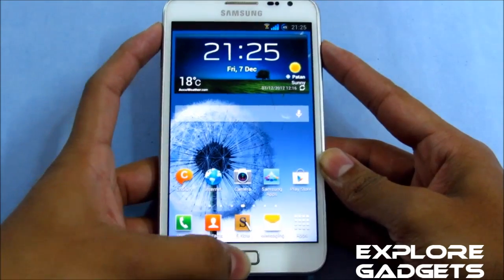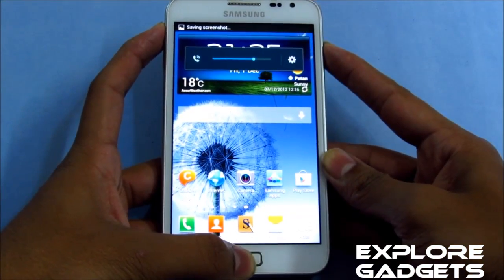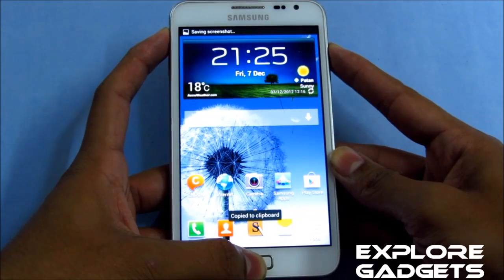Hold the volume up, power, and the home button at the same time. Keep holding it till you see the Galaxy Note logo displayed on the screen.